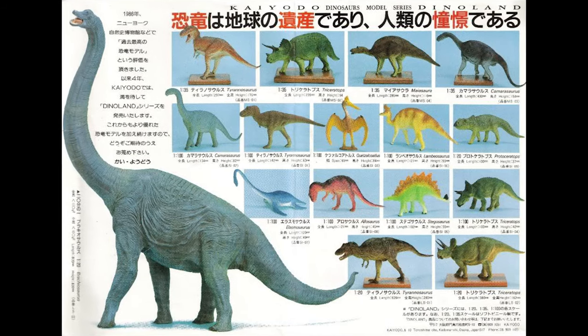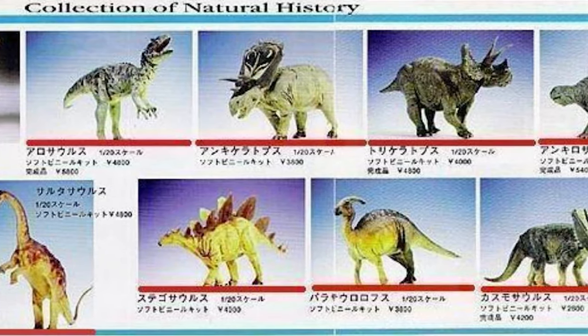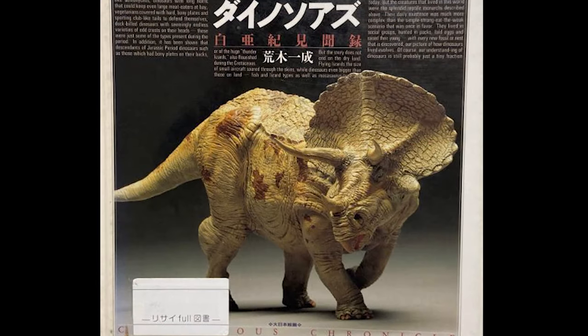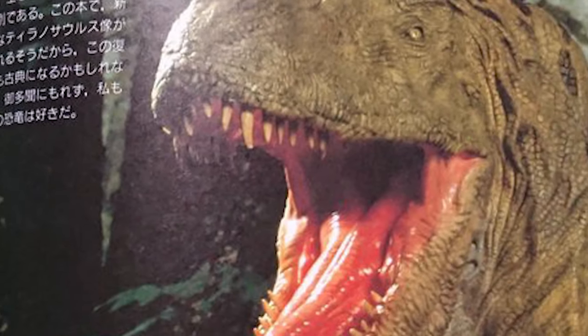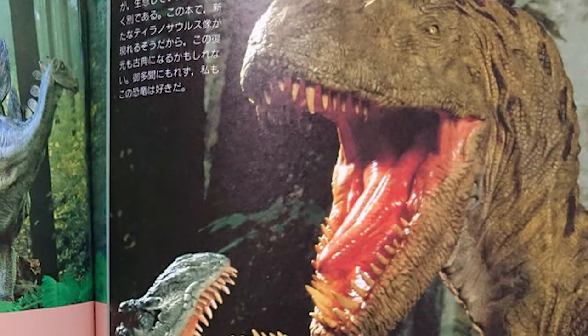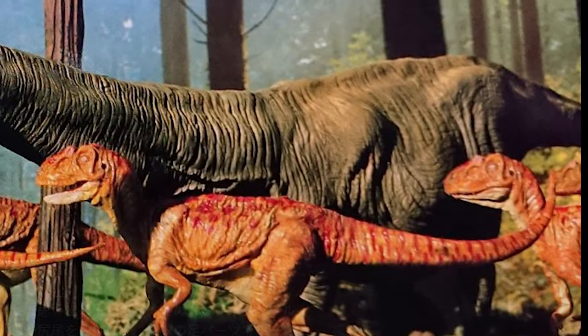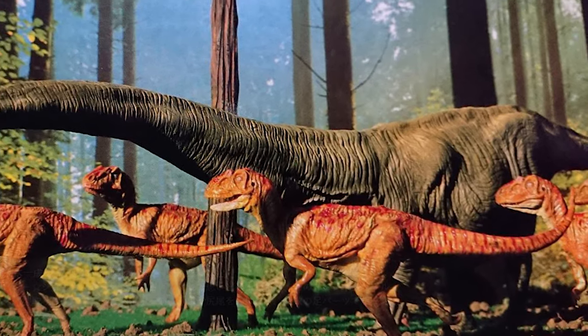The Dinoland series was released in 1992, and as a kid, I was immediately drawn to this series of incredibly detailed and lively models. I was only able to see them in catalogs in Japanese model magazines, as they weren't released in Canada. They were typically showcased in incredible diorama scenes that gave us a glimpse of how these creatures of the past might have actually lived when they roamed the planet millions of years ago.